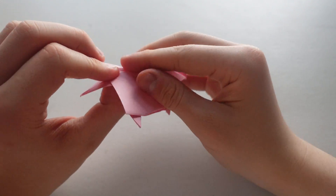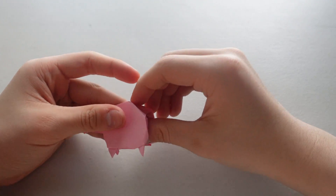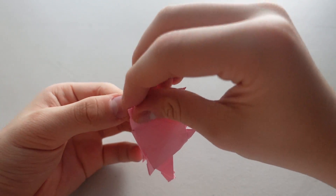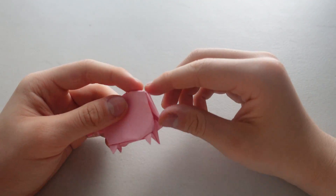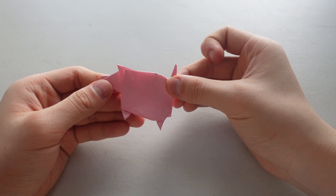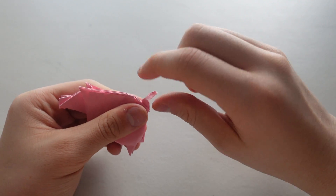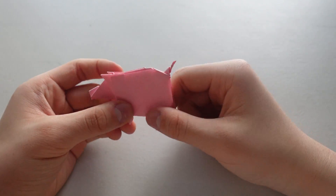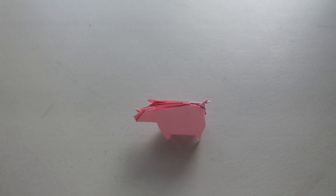Now for the tail, fold the whole thing downwards like that, and fold it back up. And squiggle the tail a bit. And that's it, that's the pig! Thank you for watching my video, and please like and subscribe. Bye.